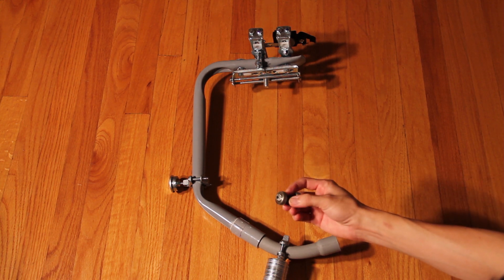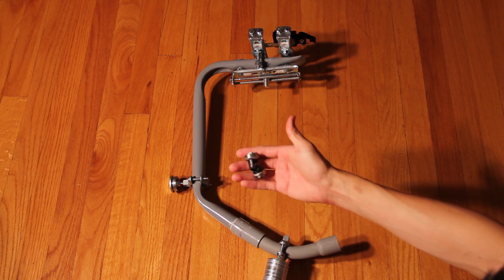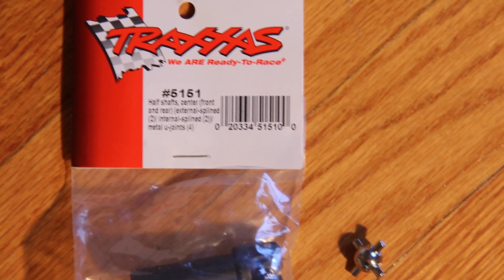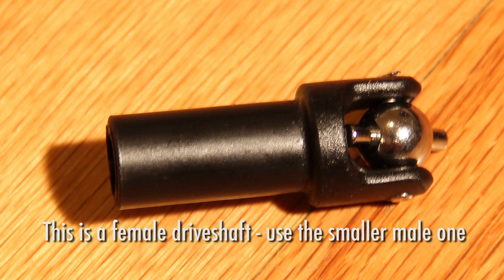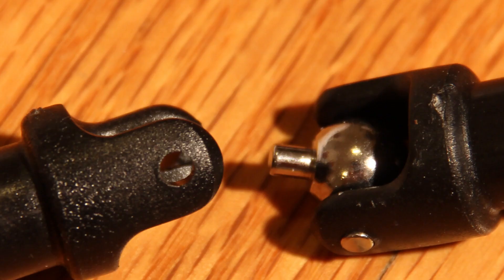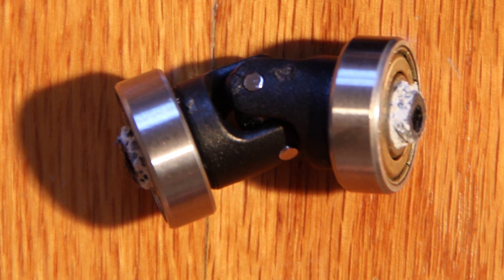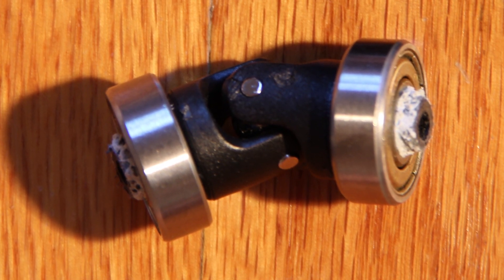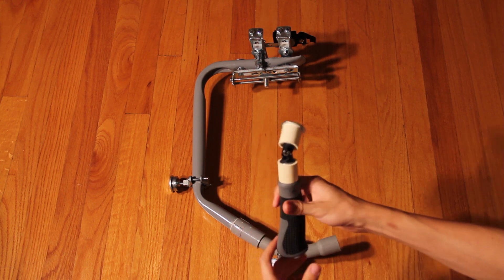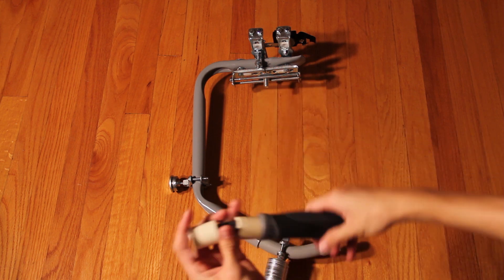The inside of the gimbal consists of the Traxxas 5151 universal joint drive shafts and two skateboard bearings on either side. You can get these with just one pack of the universal shafts from Traxxas — they give you two male and two female shafts. Take the two male ones, take the ball out of one of them, then connect both together with just one ball. Cut the stems so they're just taller than the width of a skateboard bearing, then sand them down so they'll fit through the middle hole. Secure everything permanently with some epoxy putty. To keep the skateboard bearings from slipping out of the couplers, add two strips of scotch tape around the bearings to add friction so they'll stay inside the CPVC coupler.